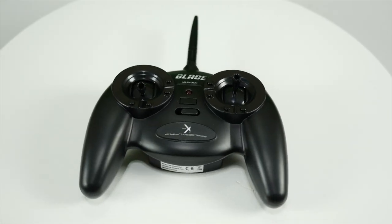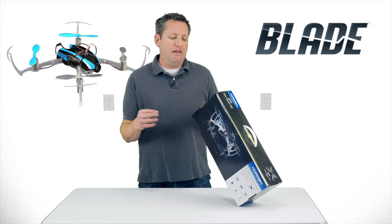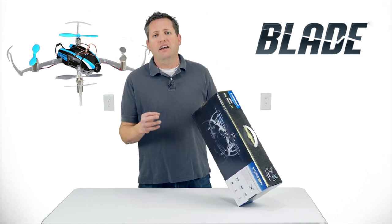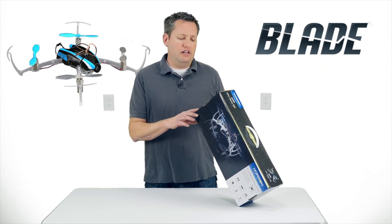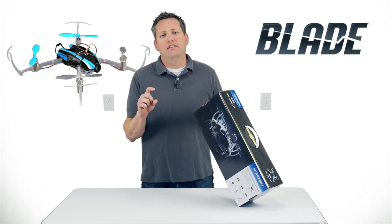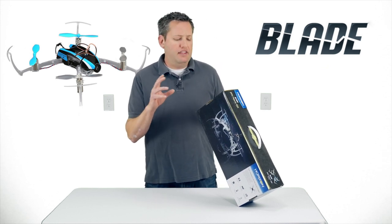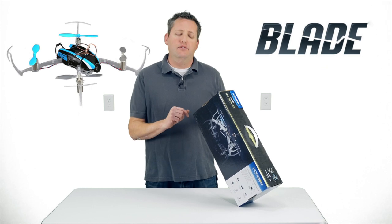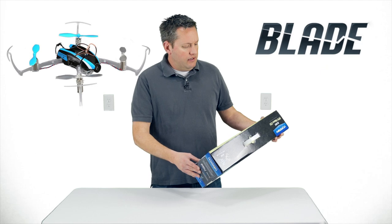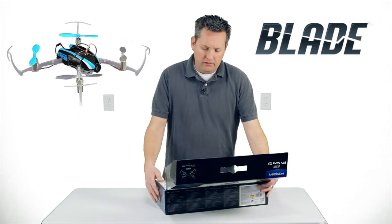The transmitter is a basic four-channel transmitter, similar to what normally comes with the typical Nano QX. The battery is still the 150 milliamp 1S LiPo battery. If you aren't educated on LiPo batteries, please go do your research on that. It does come with a charger — a little thumb-drive charger that you plug into an iPhone charger, computer, laptop, or anything with USB power to charge it.